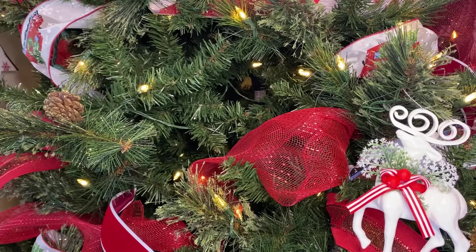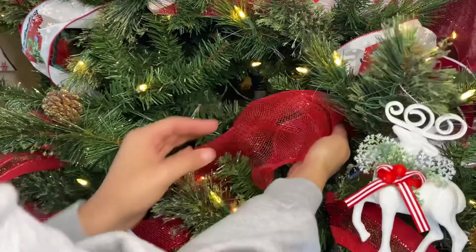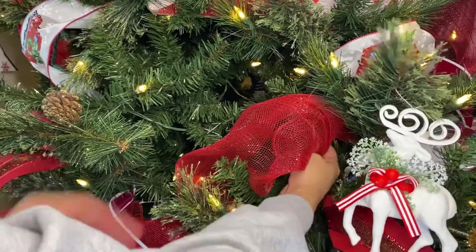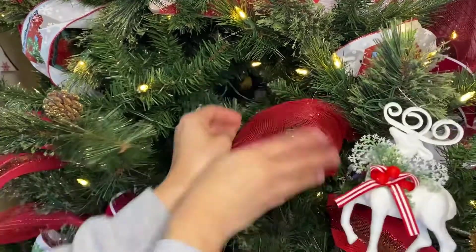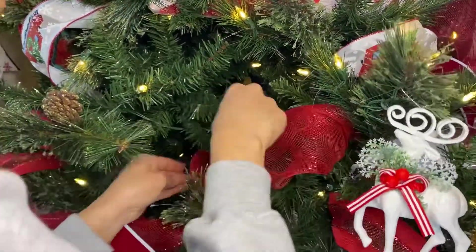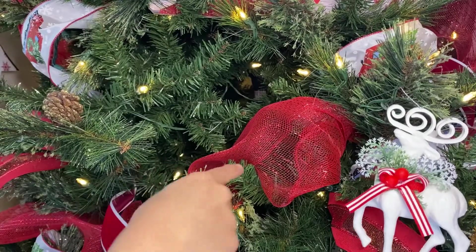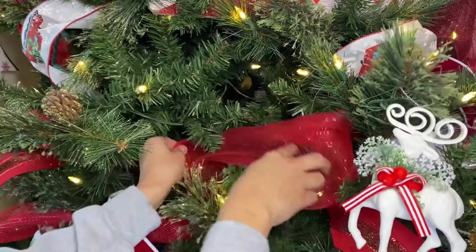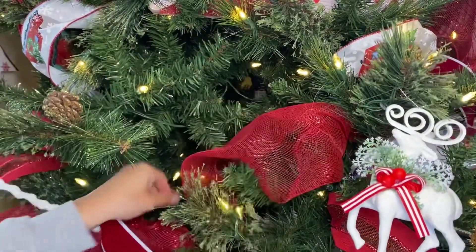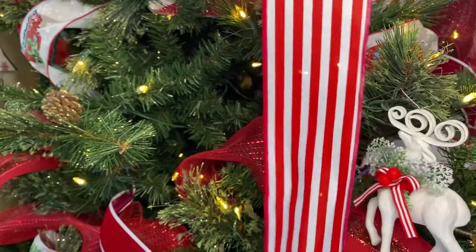With this big mesh ribbon, I just tuck it into the tree wherever it starts and kind of bring it out. As you can see here, there's a hole there behind this one — there's another gap — and it just kind of brings it together. That's all I really do with that one; it's not too long.